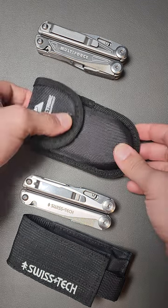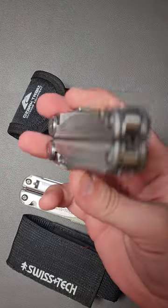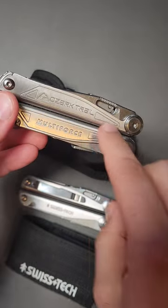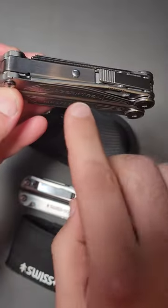When it comes to multi-tools under $50, I don't think I've recommended any tool more than the Multiforce — but you can only find this at Walmart. The great thing about that is it comes with a five-year warranty, and because Ozark Trail is a brand of Walmart, it's easy to get an exchange.